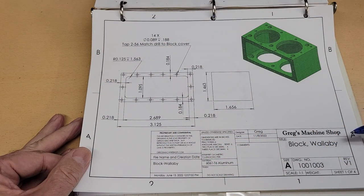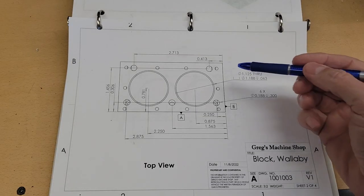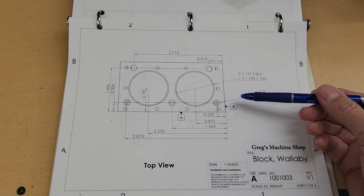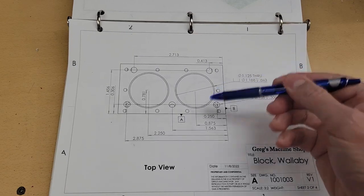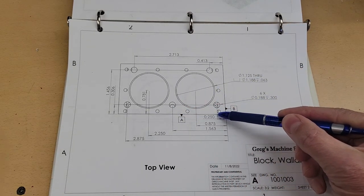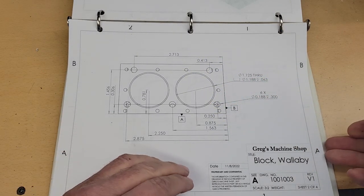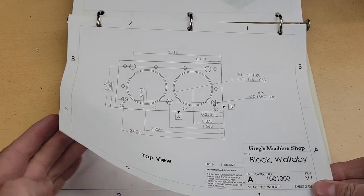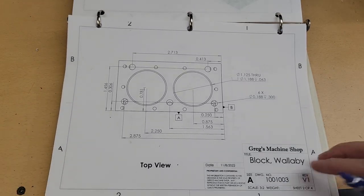Let's jump in and look at the print. This is our drawing for the Wallaby block. We're going to be machining these holes here on the top of the block, starting with the large holes for the cylinder sleeves. I did want to point out datum planes. We've got datum plane B marked here, which is this side, and datum plane A, which is this side. These are planes in the model that all of the measurements are made from.